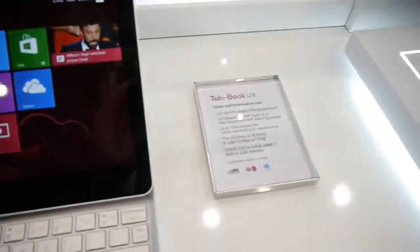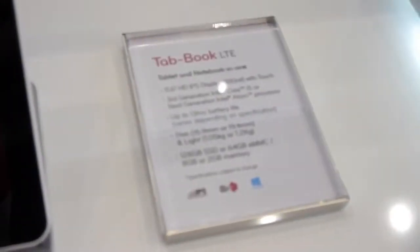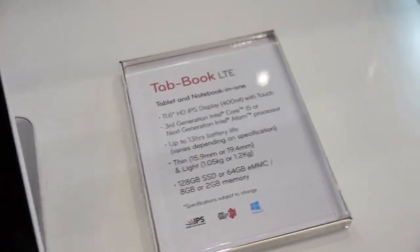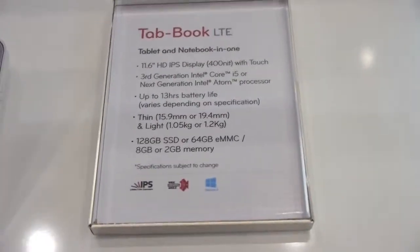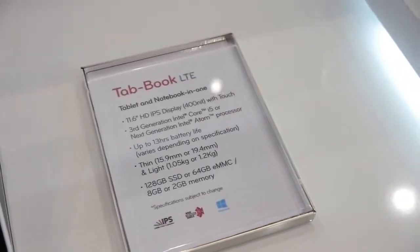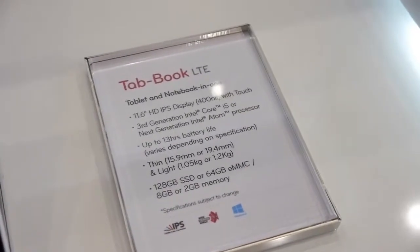The Tabhook — I'll just give you some background information here — comes with a fairly large 11.6 inch IPS display. It comes in Intel Core i5 or Intel Atom processor configurations.